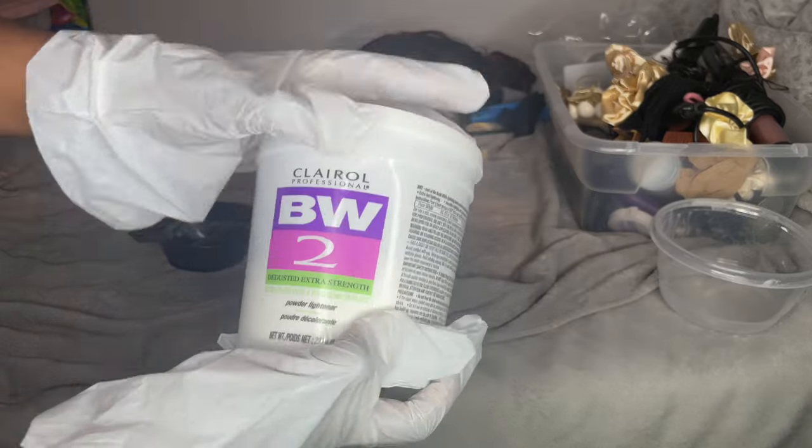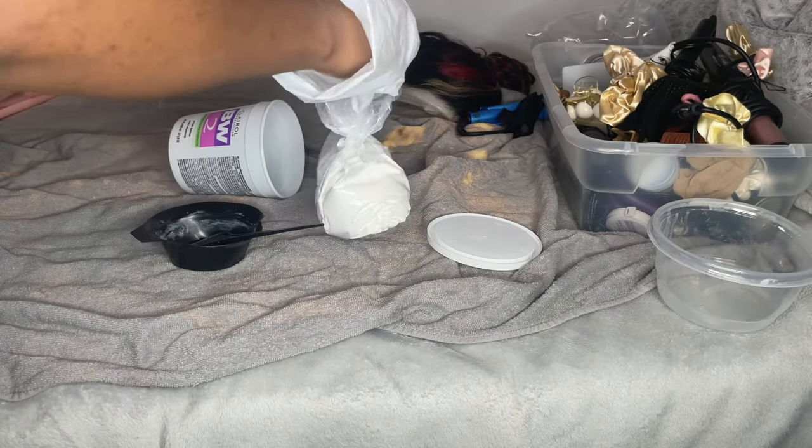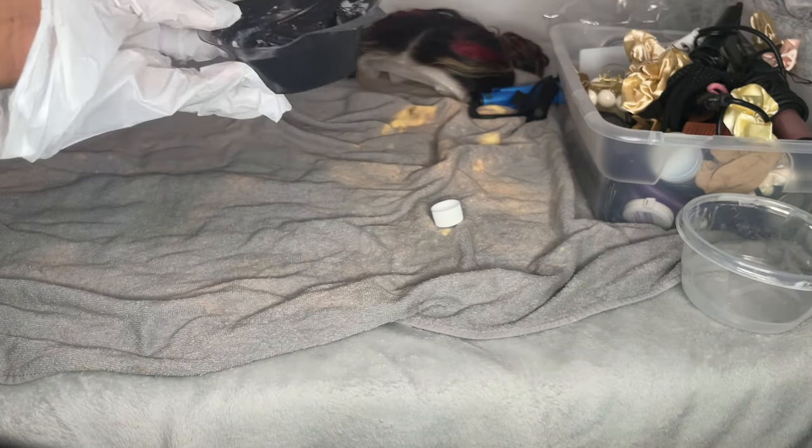I'm taking my BW2 powder and doing one cup of that, putting it in there because I am bleaching two wigs at the same time — figured why not make extra mixture. Then I'm taking my Superstar 30 volume developer, pouring that in, and mixing it until it's a toothpaste consistency.